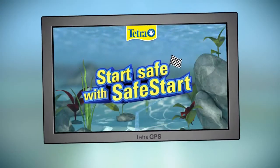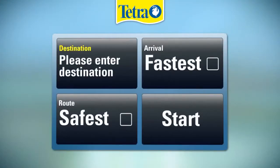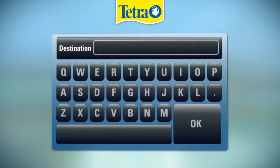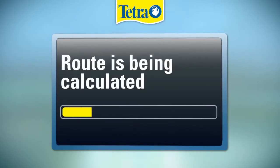Welcome to the Tetra Navigator. Do you want to start safe with an aquarium? Please enter destination. Setting course for a safe aquarium start. Please select your route options. Arrival: fastest. Route: safest. Press start. Route is being calculated.